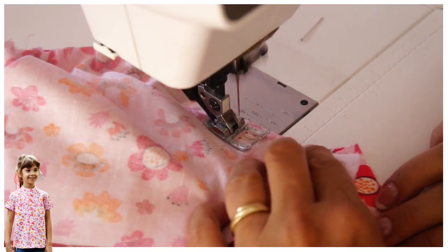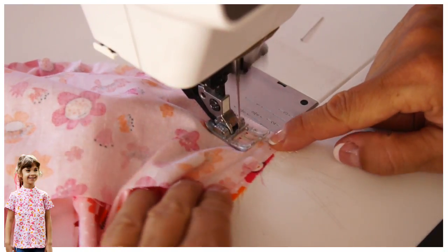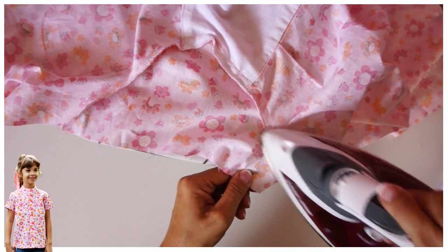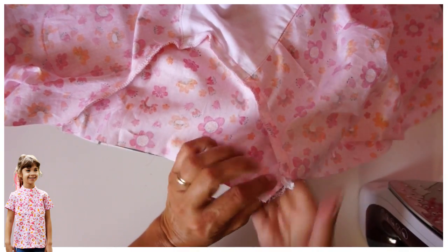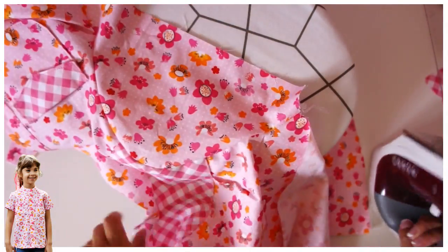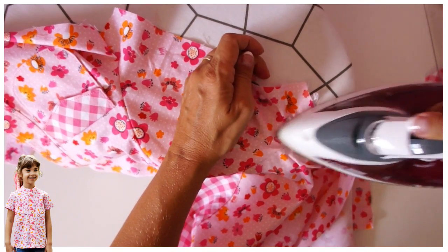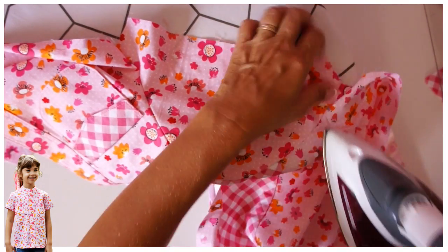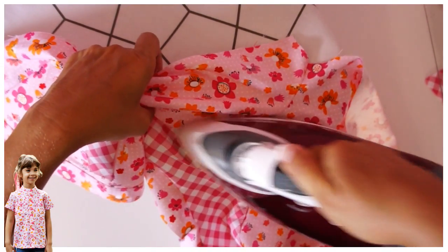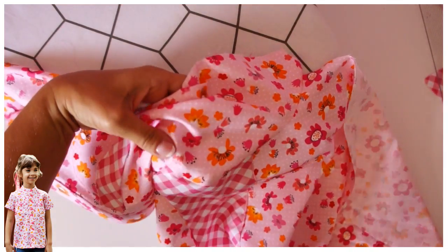Now I just overlock it and then I'm going to iron the whole lot towards the sleeve — that's the best way to do it. Afterwards you could top stitch that, but I'm just going to press my sleeve here from the right side of the fabric and also from the inside. You can see how lovely that sits. If you had the seam allowance going to the inside it doesn't look as nice.